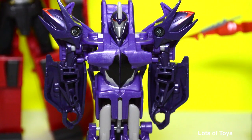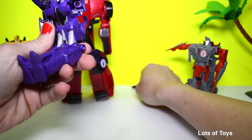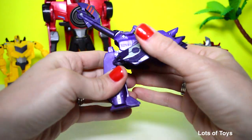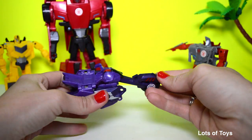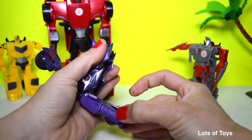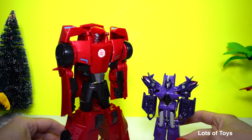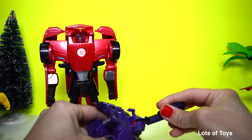He's really easy to transform. Let's see if I can transform him back. He does come apart, so be careful, but he snaps right into place. You lift up the front and the back, and then just flip him over. He looks fierce — he's got a mean purple color. You can see the difference in size between the two; Sideswipe is definitely bigger. Look at our little Decepticon.